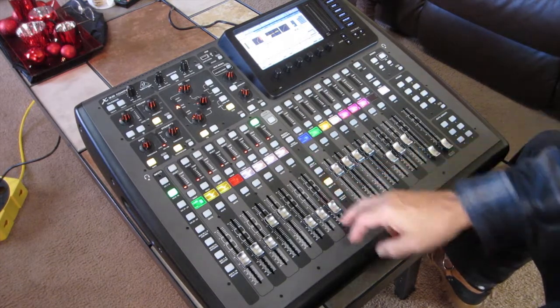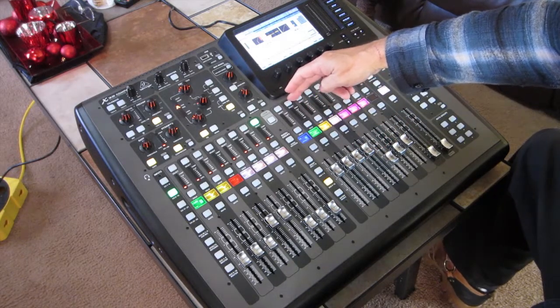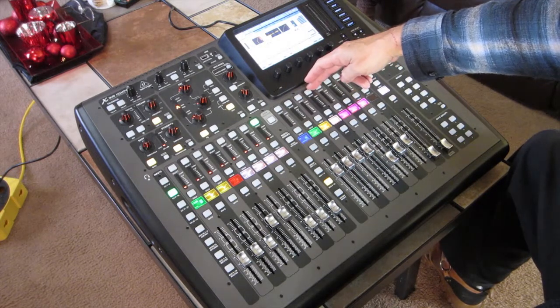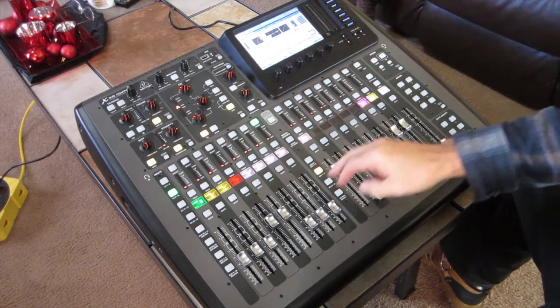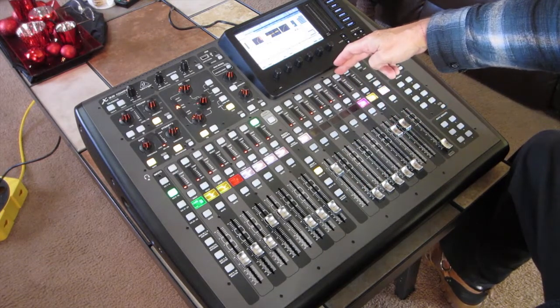If I go over here to my subgroups, I also have the drums in the subgroup, the bass, the guitars, and all the vocals in the subgroup here, and then I'm going back to channel 7 over here for a subgroup for the keys.